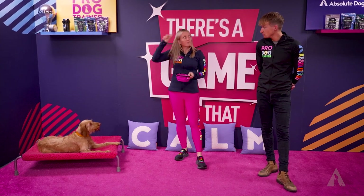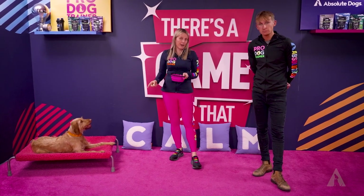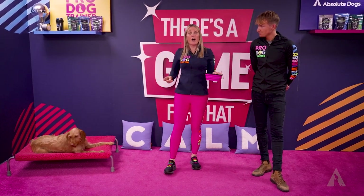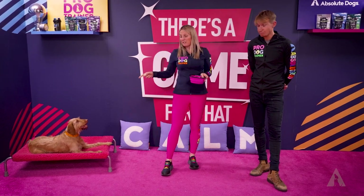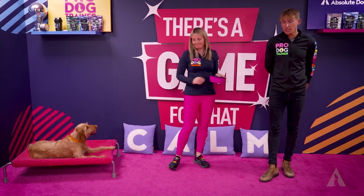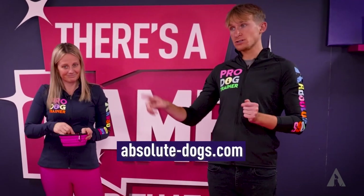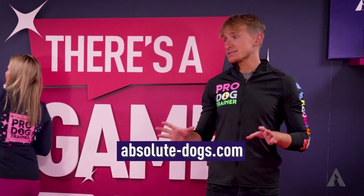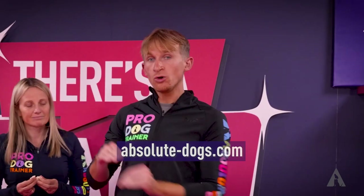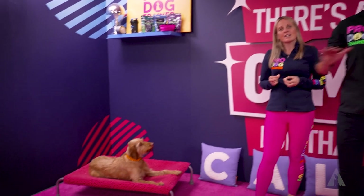No sweat — we've got this. The boundary is an anchor for her and whatever's happening, I am able to keep her there whatever the distraction. We've got a whole program called Boundary Games on the Absolute Dogs store at absolute-dogs.com. It teaches you the step-by-step to teach your gundog to stay anchored to a boundary, no matter what is going on in the environment.